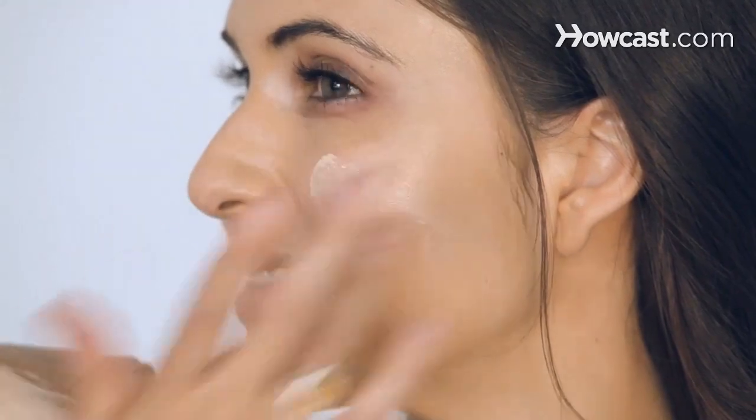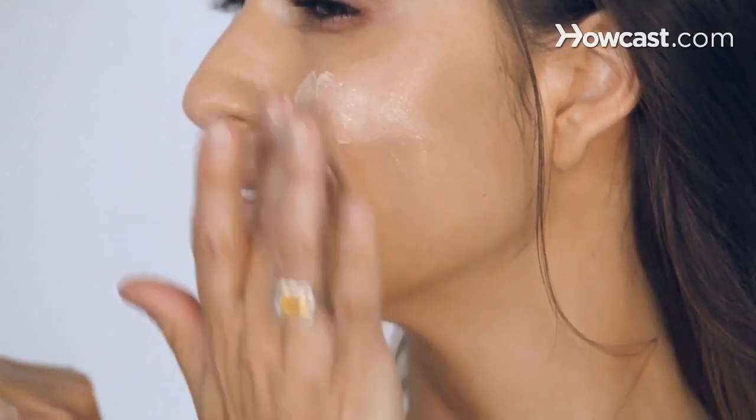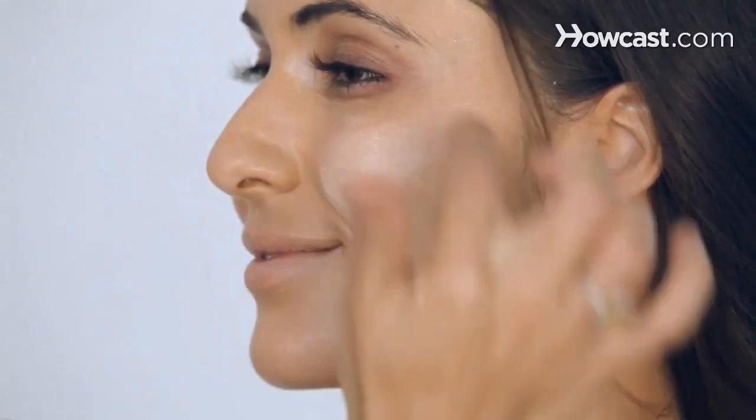Smile! I'm putting it on her cheeks because I want her cheeks to be glowy, so I'm going right on the apples. You could put a lot on — it's okay, I go crazy with this stuff, especially when I'm giving a young, dewy look.